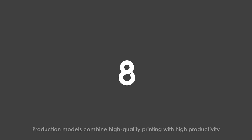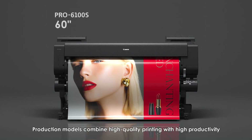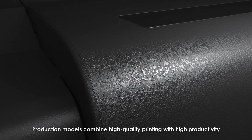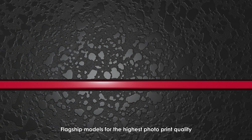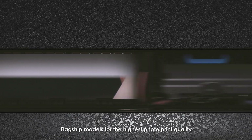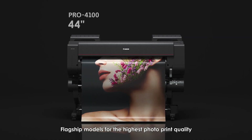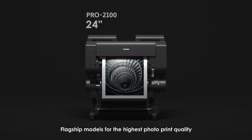ImageProGraph Pro Series. The 8-color models combine high-quality printing with high productivity: the 60-inch Pro 6100S and the 44-inch Pro 4100S. The 11-color Plus Chroma Optimizer models offer the highest photo print quality: the 60-inch Pro 6100, the 44-inch Pro 4100, and the 24-inch Pro 2100.